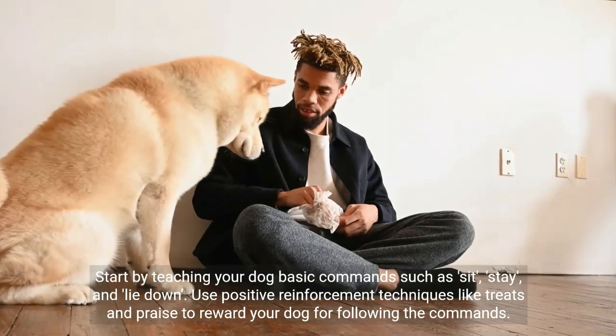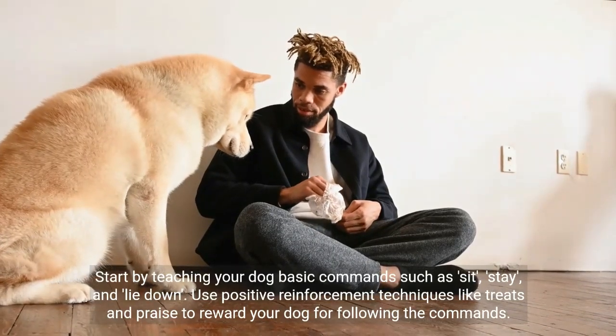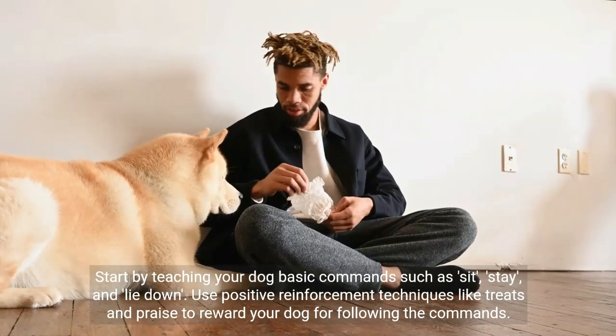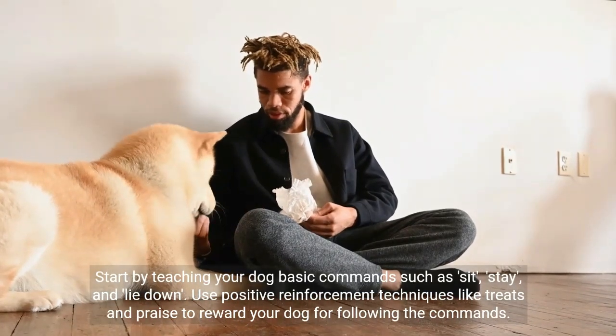Start by teaching your dog basic commands such as sit, stay, and lie down. Use positive reinforcement techniques like treats and praise to reward your dog for following the commands.